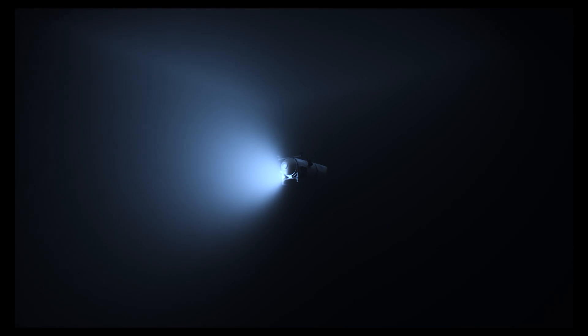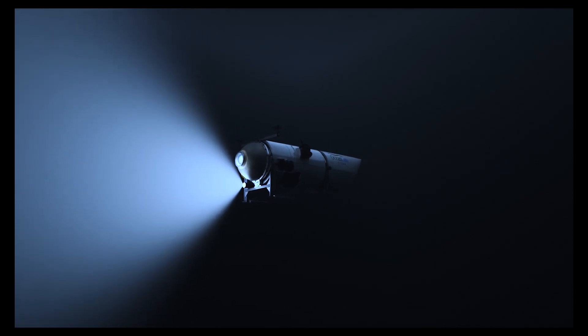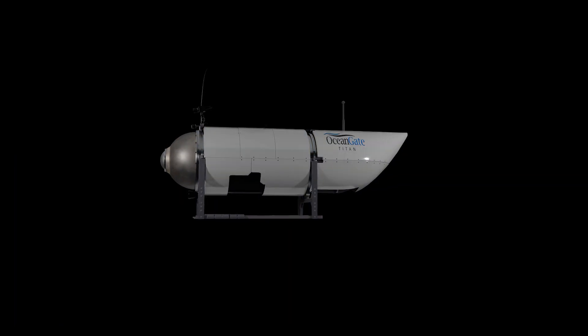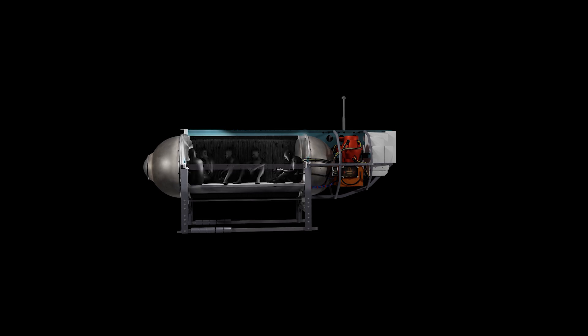This incident occurred on June 18th as a submersible was descending to the Titanic, more than two miles deep. This sub might seem quite large, but it's actually very small, and we are going to take it apart and see how it was built. In this illustration, you can see how small the submersible really is with the five people inside.